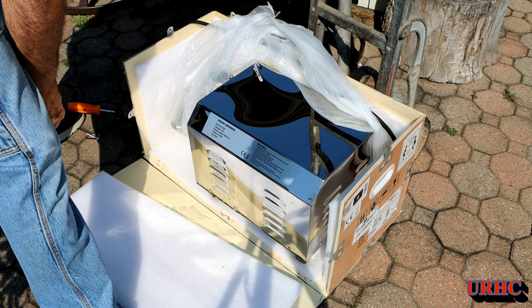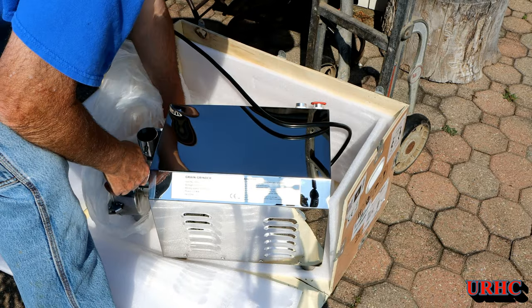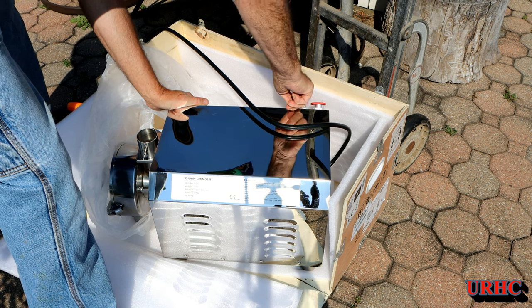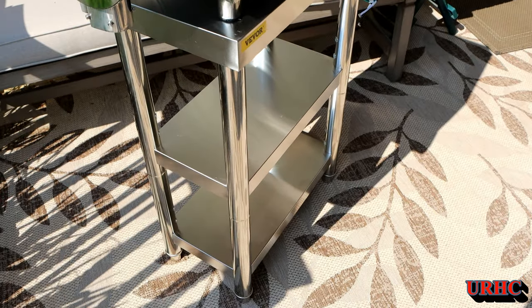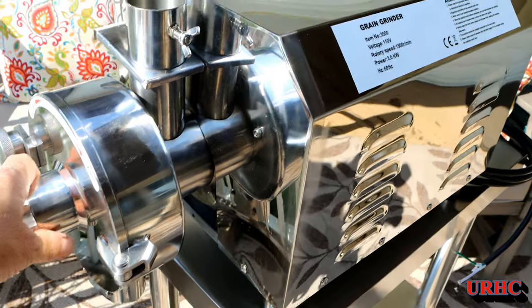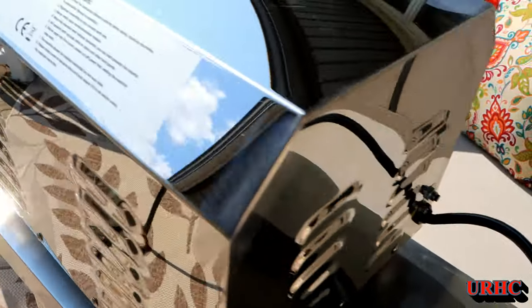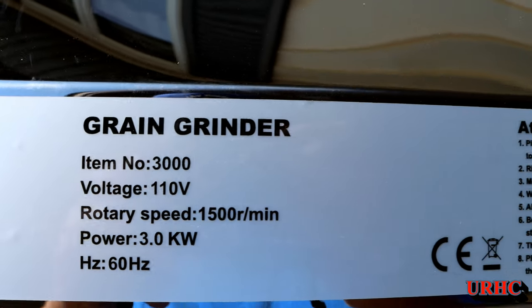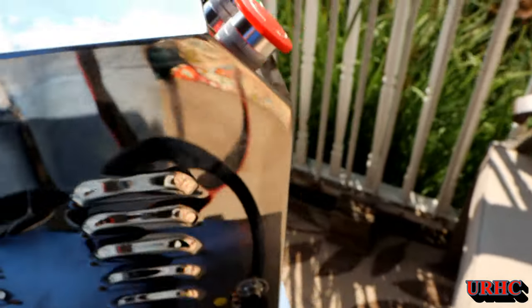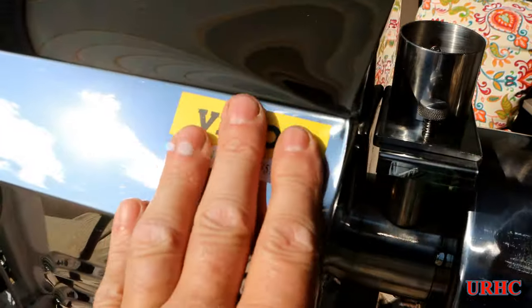The machine itself without accessories is over a hundred pounds. It does have some switches on there. It's really packed well and looks really nice. I got it on the stand and it fit perfectly. This is a grain grinder that's 3,000 watts, 110 volts - that's why it didn't come with a plug, because it's going to require a special plug-in outlet. It comes with a push-button switch and an EMO switch.